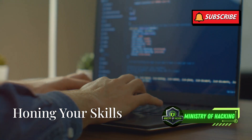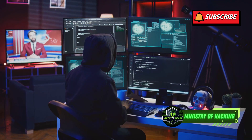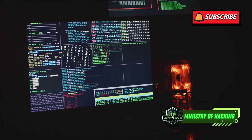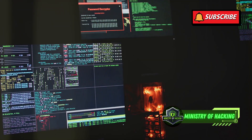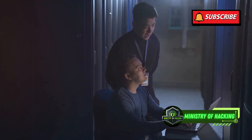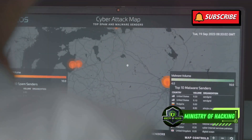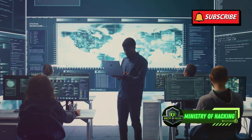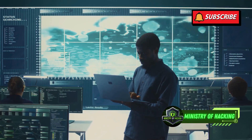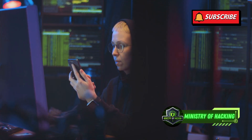Practice makes perfect — honing your skills. Congratulations, your pen testing lab is up and running. Now the real fun begins. Ethical hacking is a continuous learning process. Start with the basics: familiarize yourself with the tools in Kali Linux, such as Nmap for network scanning and Metasploit for exploitation. Join online communities and forums dedicated to ethical hacking. Engage with fellow enthusiasts, ask questions, and share your knowledge. Participate in Capture the Flag, or CTF, competitions — these are online events where you solve security challenges to test and improve your skills in a fun and competitive environment. Remember, practice makes perfect. The more you experiment and challenge yourself, the more proficient you'll become in ethical hacking.